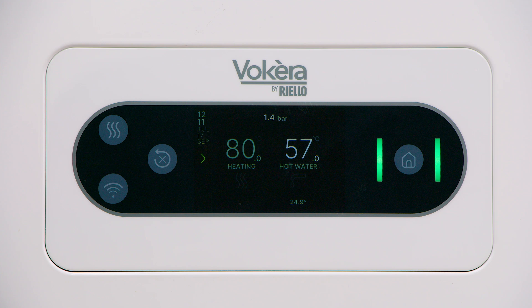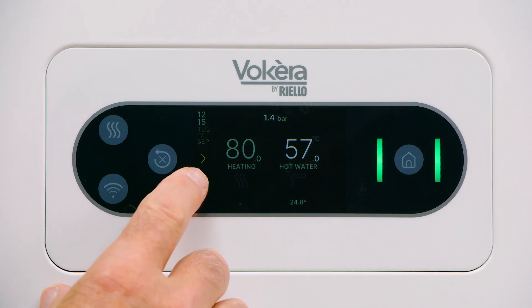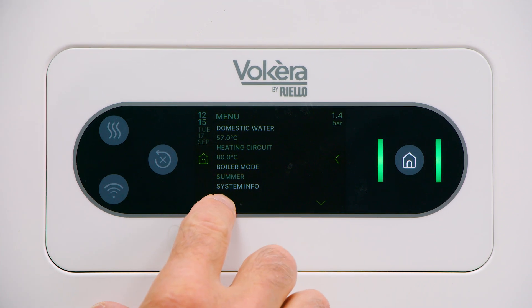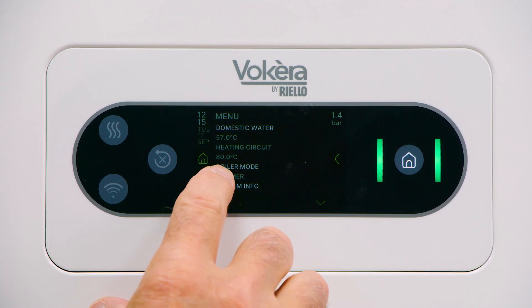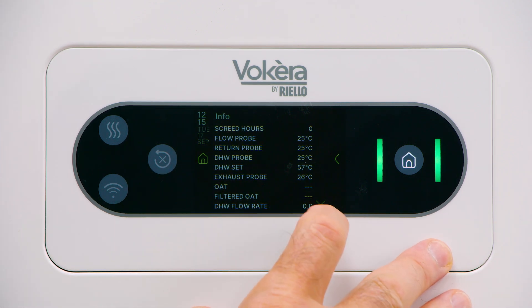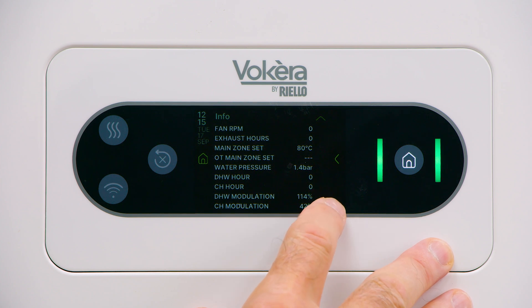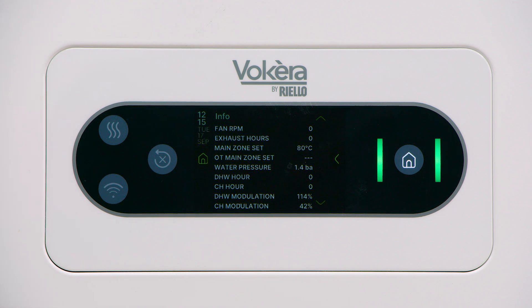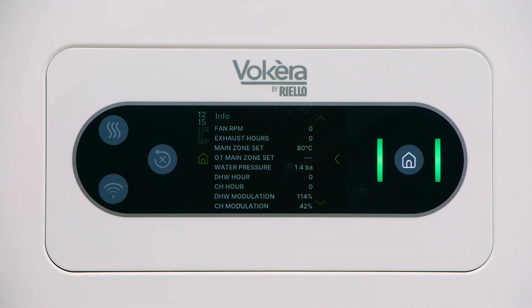To investigate menu options, press the arrow on the left to bring us into the main display. Now we can go through and investigate some of the options available to us. We've already checked boiler mode. Let's have a look at system info. Here there are several screens that can be scrolled through by using the arrows on the right, providing information on the current state of the boiler — alarm history, system pressures, temperatures — there's a wealth of information there.